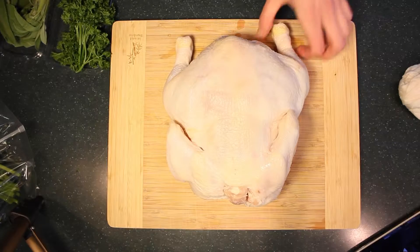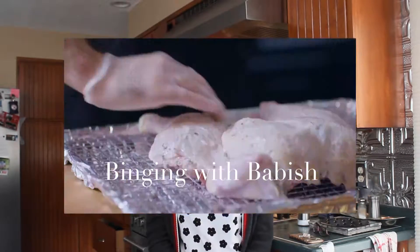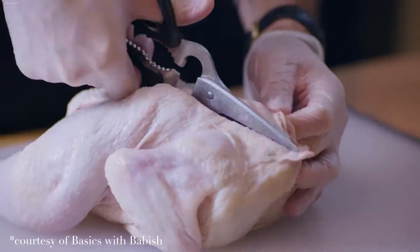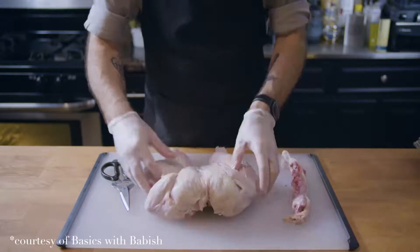I went to the store and got a whole chicken, and I found an interesting recipe from Binging with Babish, a food show on YouTube. He had spatchcocked the chicken — and if you don't know what that is, it's not a dirty word. It's an actual technique where you remove the spine so the chicken can lay completely flat, cooking more evenly and thoroughly, which I thought would help me cook the chicken all the way through.